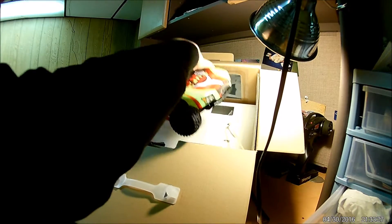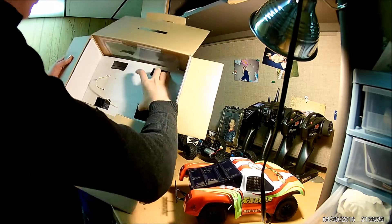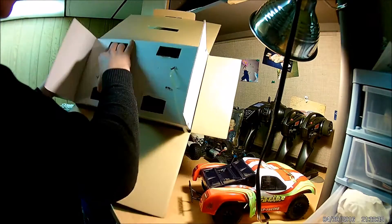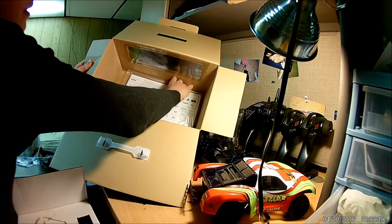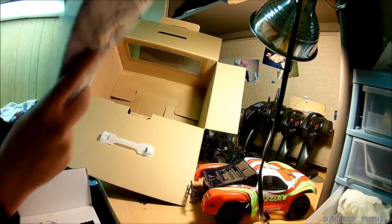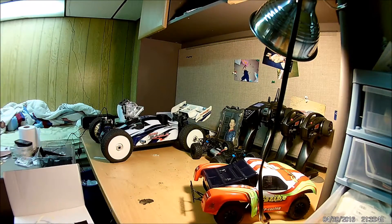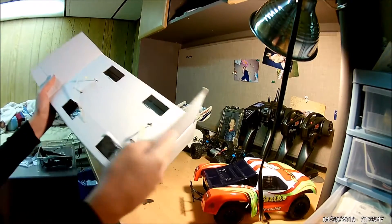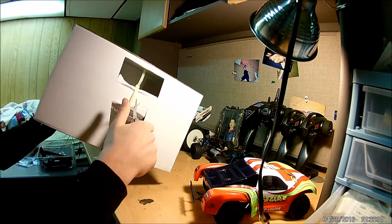Let's take the car out of the box. What else do we have in there? Looks like it's probably a radio. This is a completely RTR instruction manual. Let's just get the radio out — it's actually also zip-tied inside.